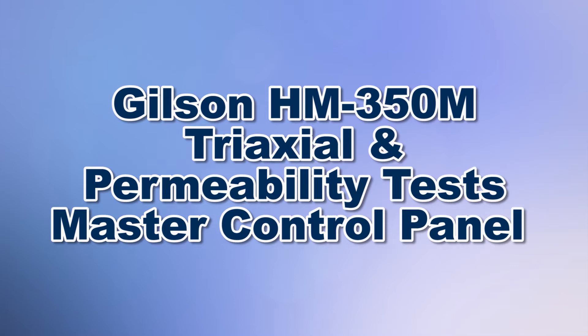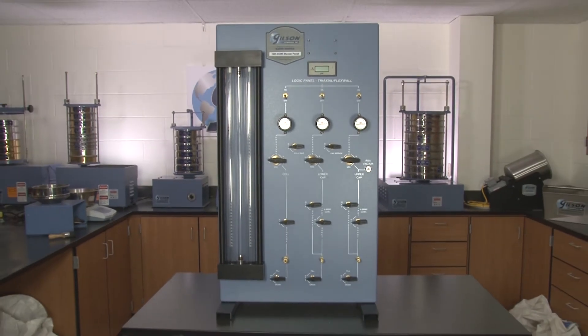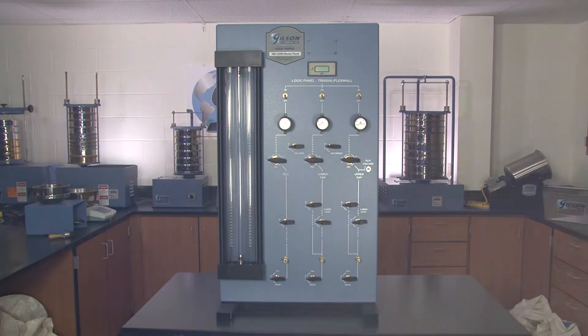When you need precision with your tri-axial flex wall permeability soils testing, Gilson is your best choice.